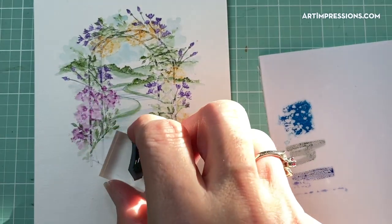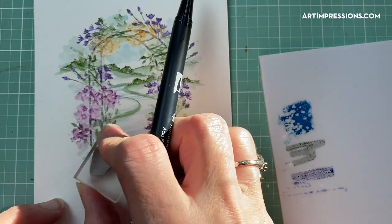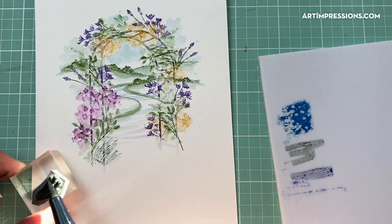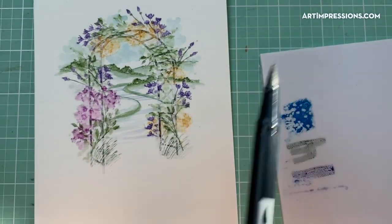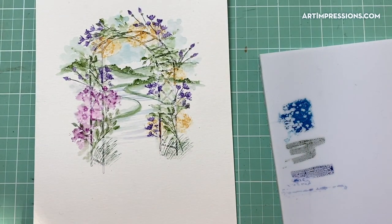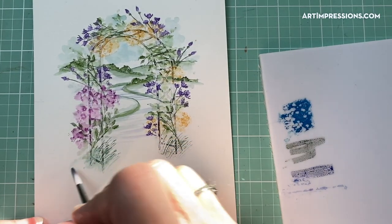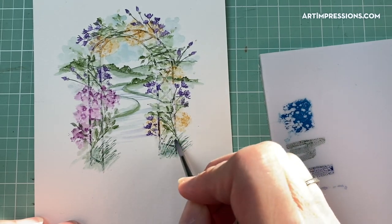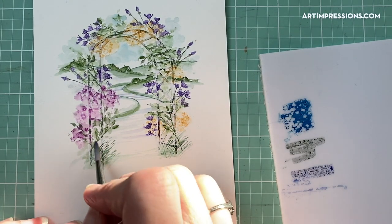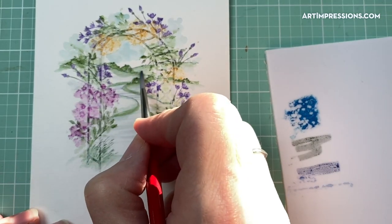Now let's put the grasses in. I'm switching back to the cool green and I want some taller grasses, so I'm inking most of this stamp and tapping it in, then bringing the color down and out.